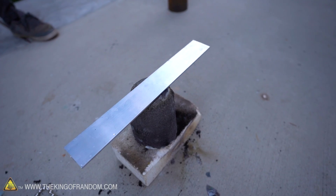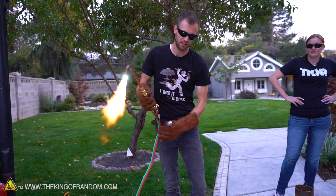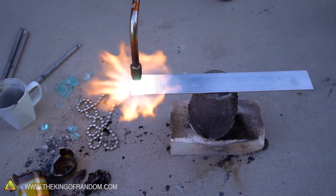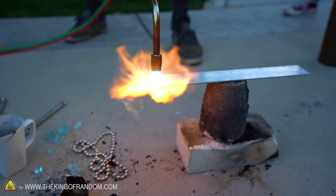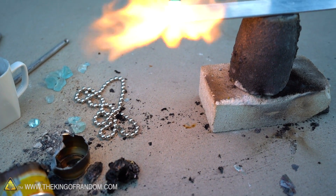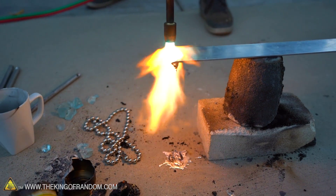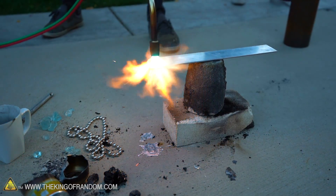We've got an aluminum bar, slightly thicker than our aluminum can — should last at least one second longer. Aluminum bar, let's see how you do. One, two, three, four, five, six, seven, eight, nine, ten. We got ten seconds before blobs of it started falling onto the ground.